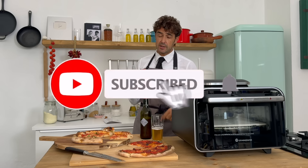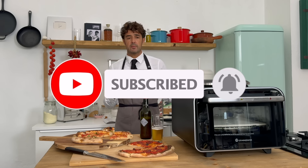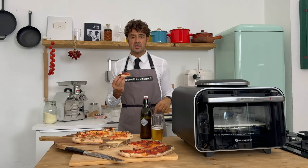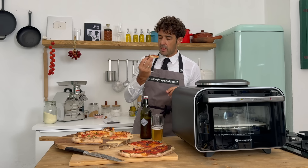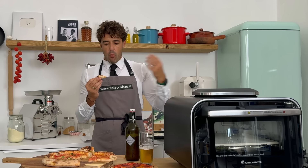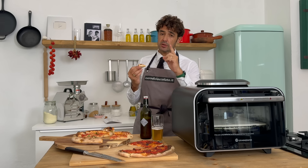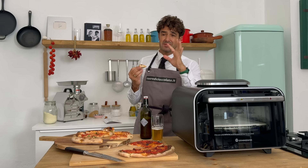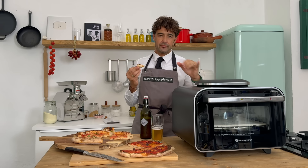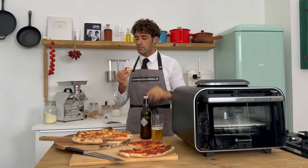Okay guys, remember to subscribe to the channel, to like it, and to watch and share this video with your friends. For any information or suggestions, always leave them down in the comments — bye bye! Spectacular, I will use it more. So if you want some specific recipe, some pizza style, or something like that, let me know down in the comments — bye bye!